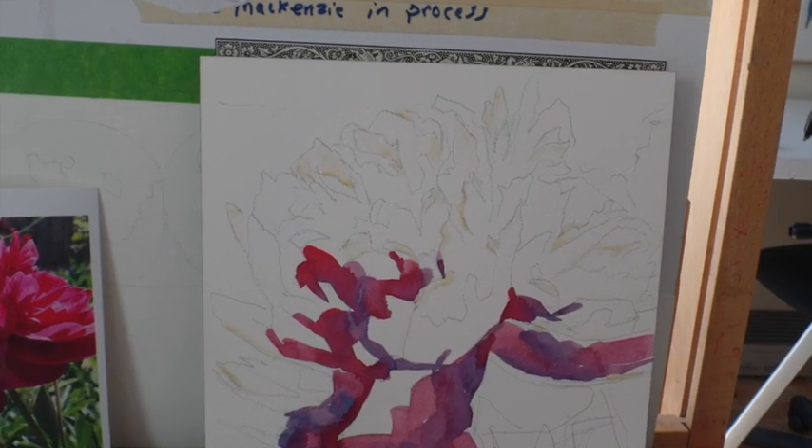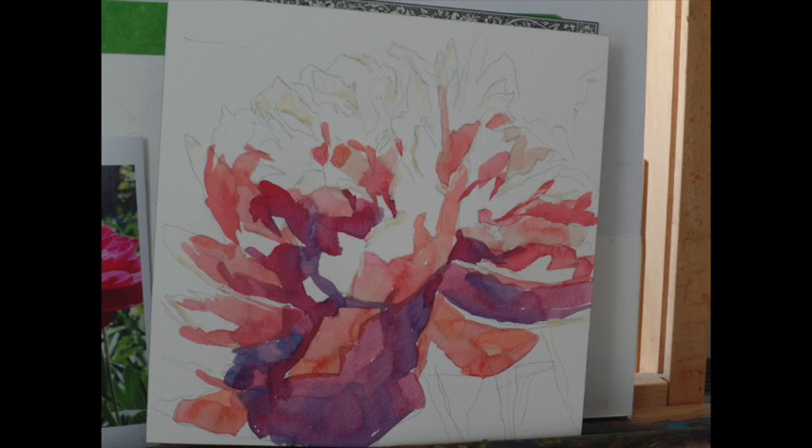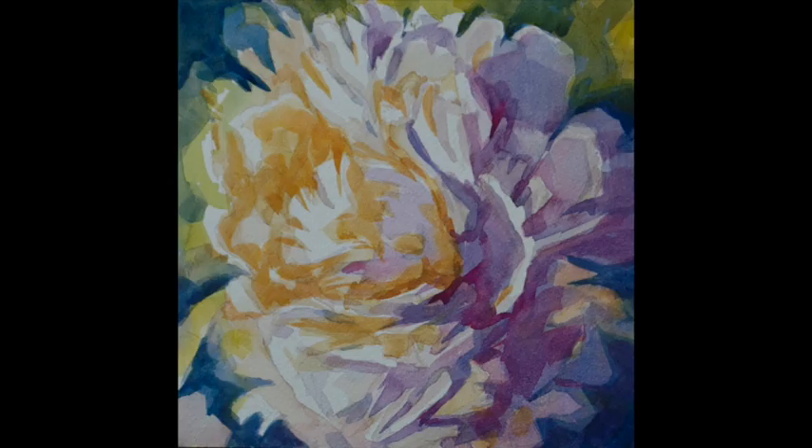I also want to show that you can paint peonies from darks to lights. This is what I did with this pink peony, for example. I put in my darks first, next my mid-tones, and then I got to my lightest lights. You can work from your lights to your darks or from your darks to your lights. It doesn't matter, but with my systematic way of painting, you do have to establish your darks, mediums, and lights, and then work from there.